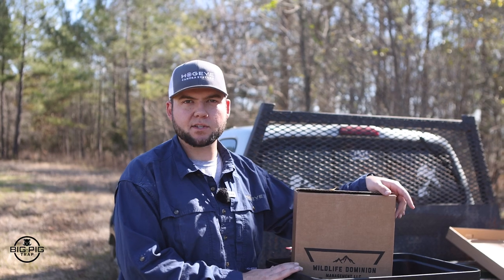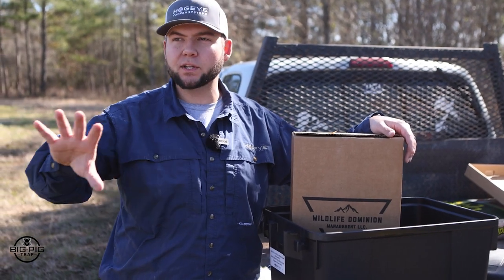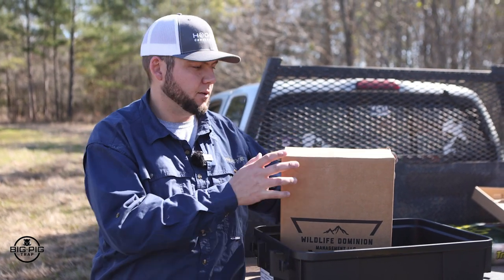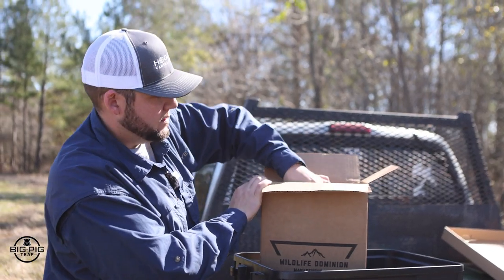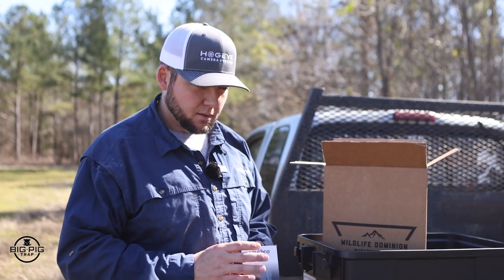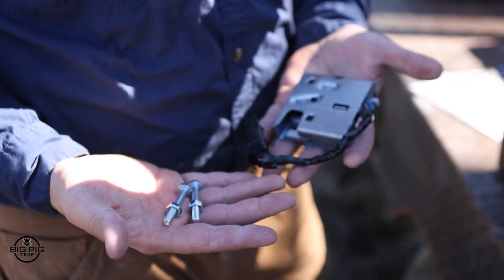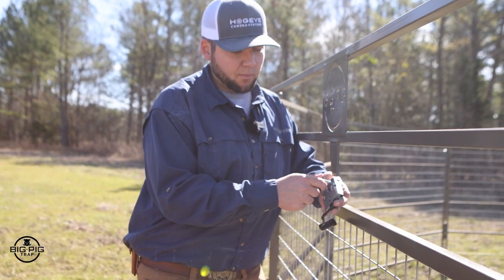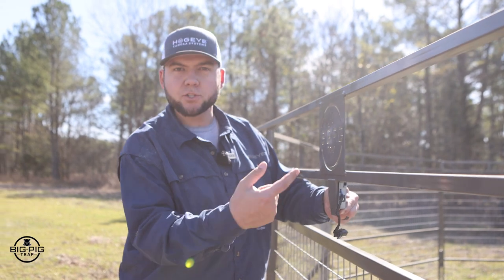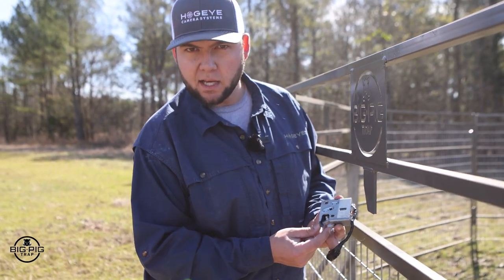Here is the box that your Hog Eye camera system comes in. All Big Pig traps are paired with the Hog Eye camera system, and the only trap pieces not included separately are the latches — those are in this kit box. The latches are extremely durable, silicone injected, and come with the bolts to attach them to the trap gates. A bracket is welded onto one side of the gate frame so the latch is housed under that bar, giving it an extra layer of protection.